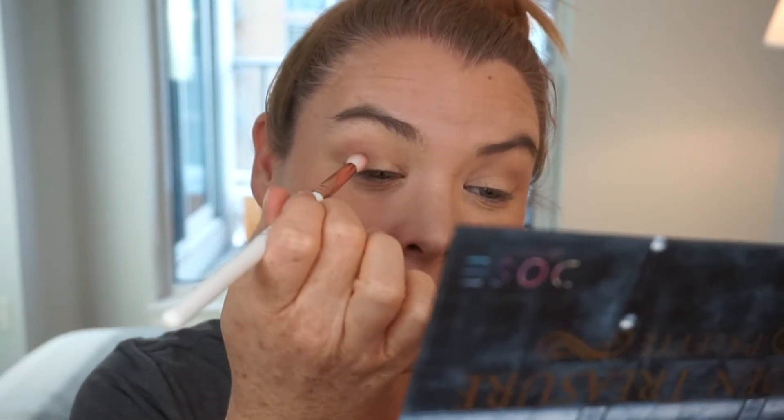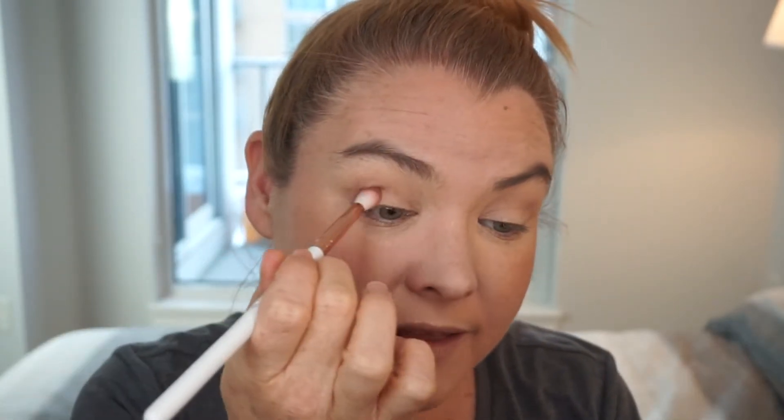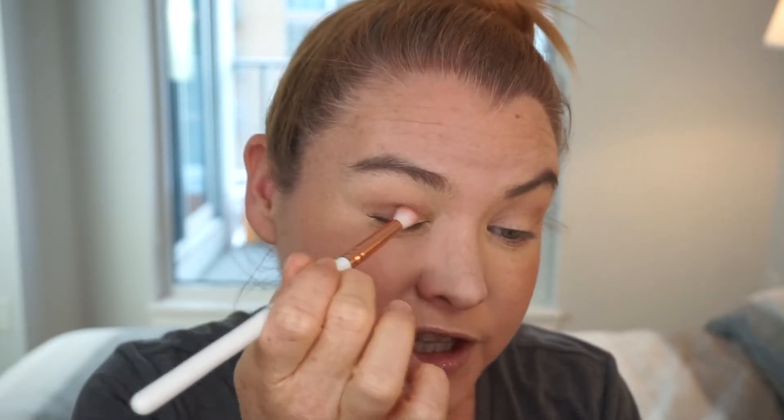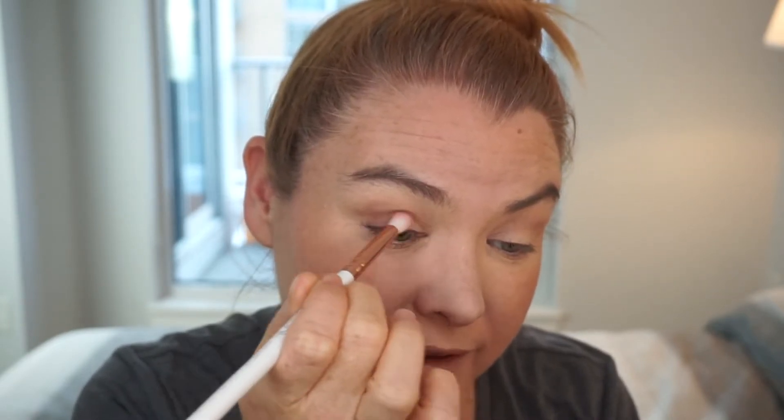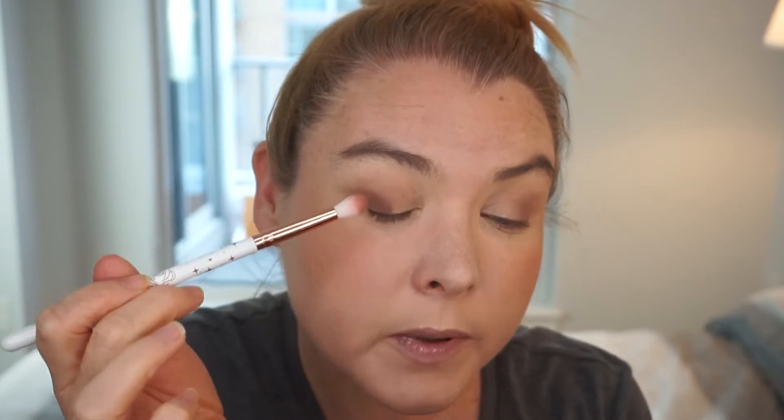I'm going to use 'key' just a little lower down and to the outside of the crease to build up a little bit of shadow there. I'm using a Glamour Dolls brush — it's fluffy but also tapered so I can control a little more where the color is going. I'm just dipping into 'key,' which is the darker brown, and starting just a little further down. This is the only shade I find doesn't blend quite as well as the others. I'll tap a little bit of 'key' just onto the outer part of my lid.